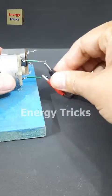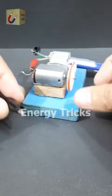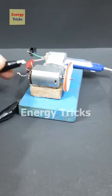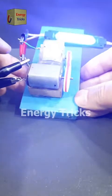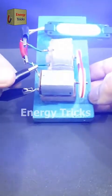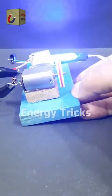Watch carefully. I'm connecting the 12-volt LED to the terminals of one DC motor, and connecting the 3.7-volt battery to the other DC motor. Still nothing — but what if we switch the polarity? The LED is glowing! Just a moment ago the same battery couldn't light it up, but now with this setup it works perfectly. Can you figure out what just happened? Let me know your thoughts in the comments.